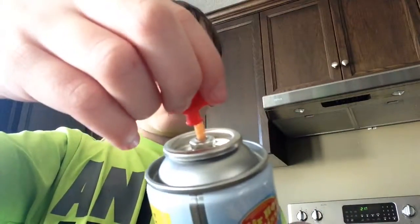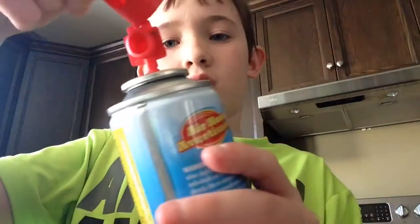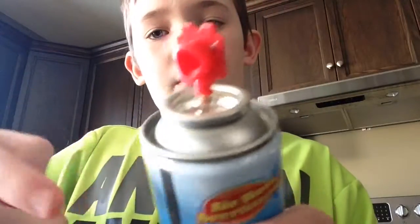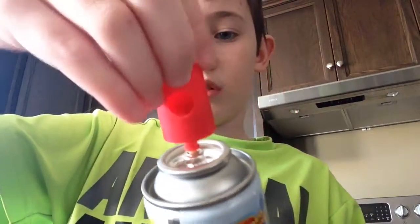So if you have this part, and you have the air horn, you put that on first. Okay, after you put on this part, you see where that part is? And this part, where the hole is, go like that.